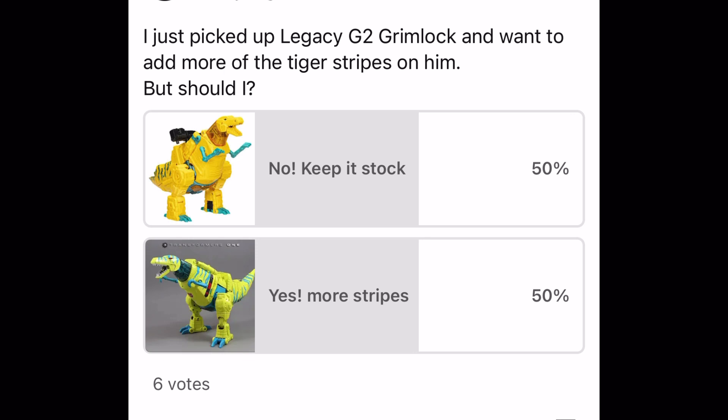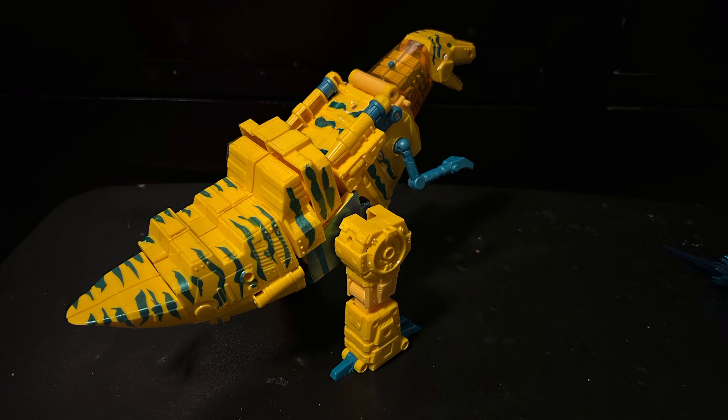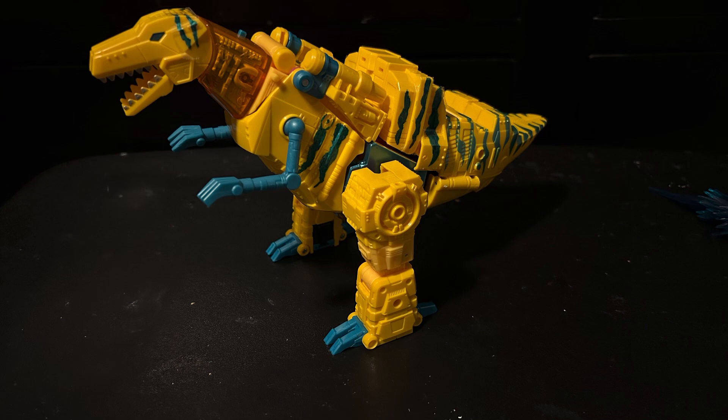A couple of days ago, I created a poll on my channel asking whether you guys think he needs more stripes or not, because I absolutely love the metallic tiger stripe deco that he has, but it sucks that he only has it on his tail section when I feel like he should have more of it throughout his body. So even though the poll was very 50-50, I decided to add the extra stripes anyway, and I'm very happy I did.